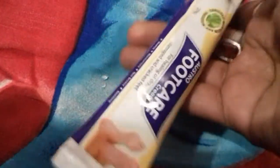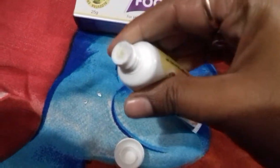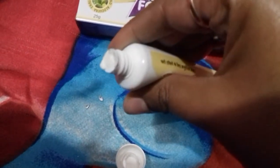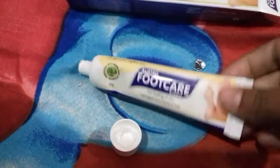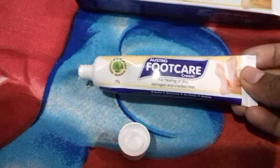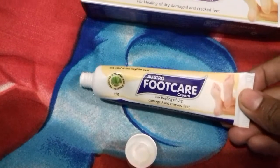The packaging comes in a tube like this. The cream is white and the smell is quite mild, so you won't get any heavy smell from it.